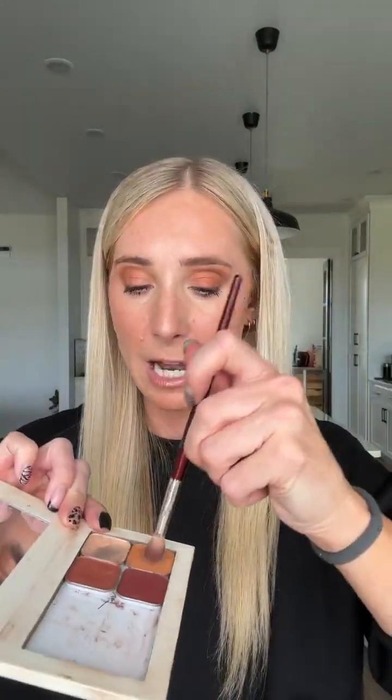Now I'm going to go back with my transition shade one more time, using a bigger brush since I already have my placement. I'm going onto the eye and even onto the shimmer with that orange Tangerine, because it's going to blend it all together and make it look like it's not three different colors.